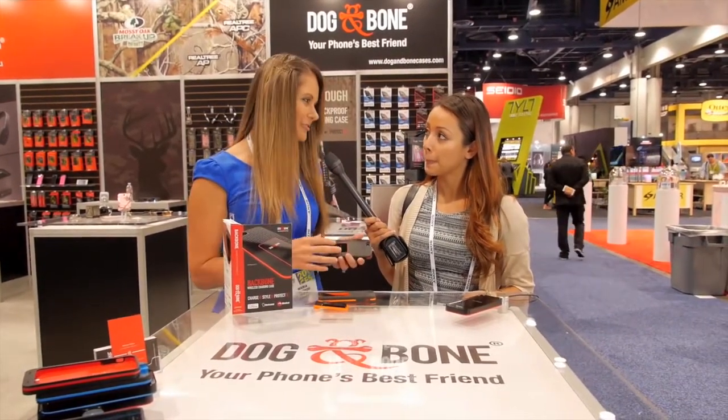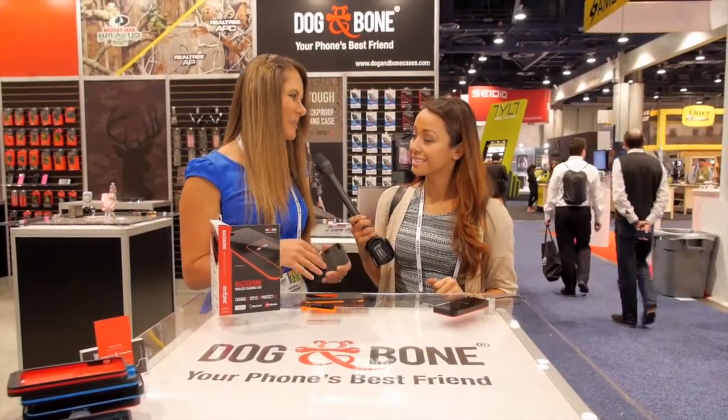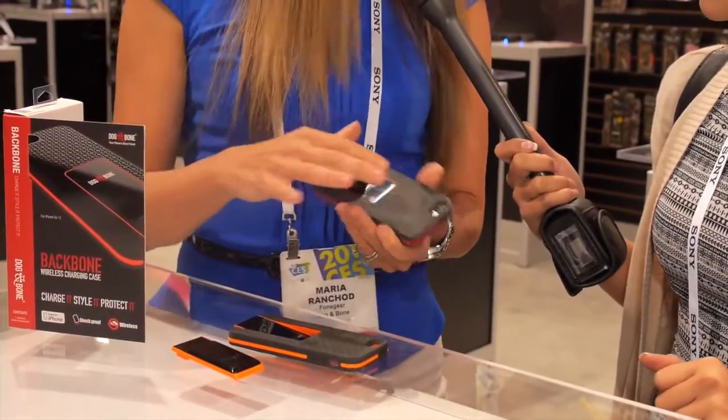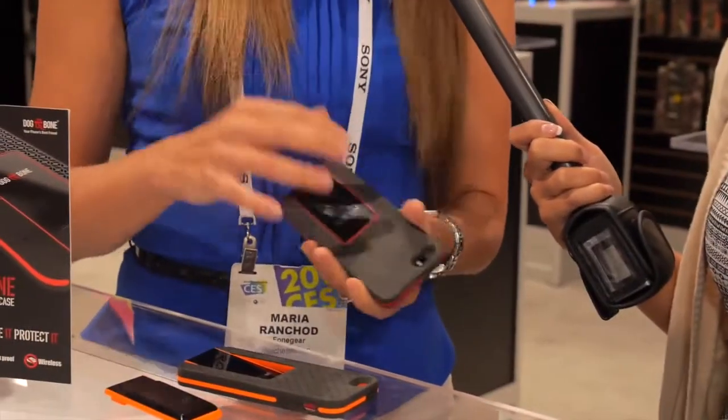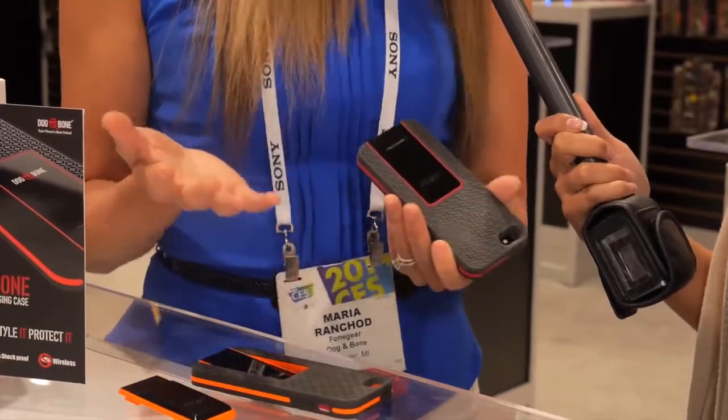The other thing that we found from a lot of the market research that we did is that people really wanted something that also has the aesthetics. With the wireless charging case, people were saying we love the fact that it wireless charges but we don't like the way it looks. So that was part of the reasoning behind doing the two-piece, where we have worked in a design pattern, different colours and aesthetics to make it look pretty as well, because hey, we like things to look nice.